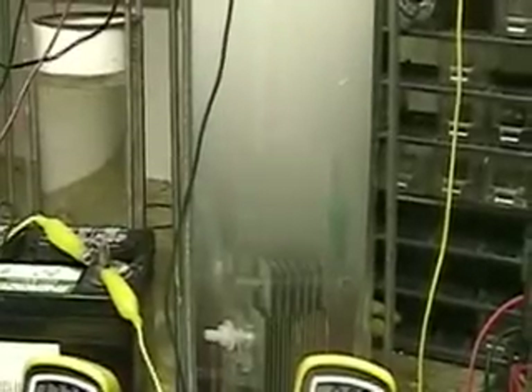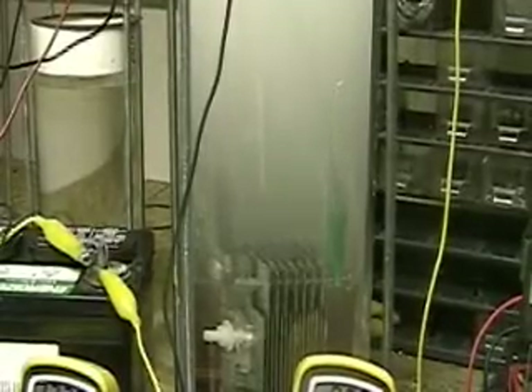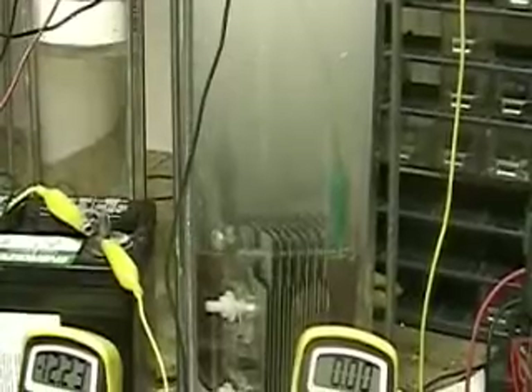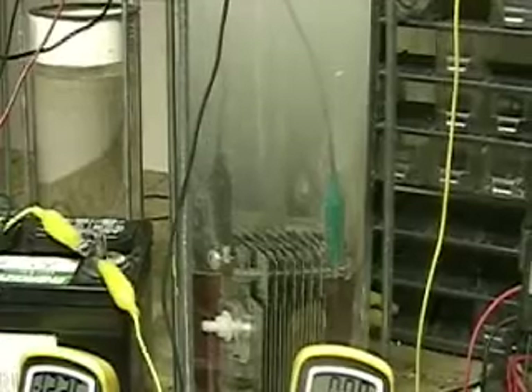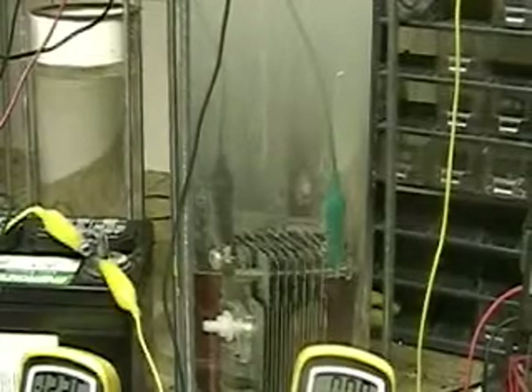I don't see any extra hydrogen being produced, and I don't see any difference in the amperage. But there's no question about it that the pulse going through the water is creating something to happen on the cell even though it wasn't connected. Take another look at this — this is totally disconnected now.